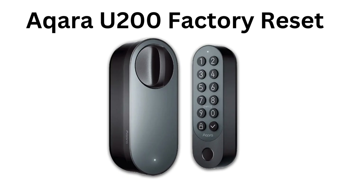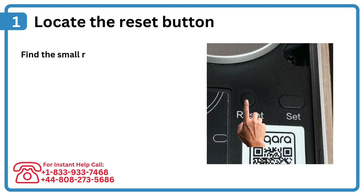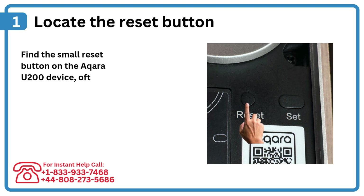Acura U200 Factory Reset. Step 1: Locate the reset button. Find the small reset button on the Acura U200 device, often recessed to prevent accidental pressing.